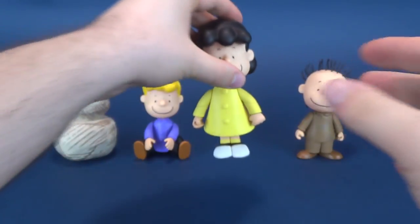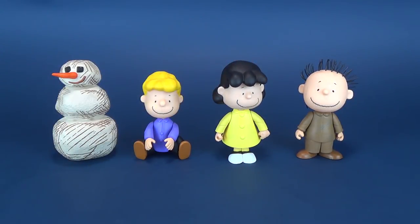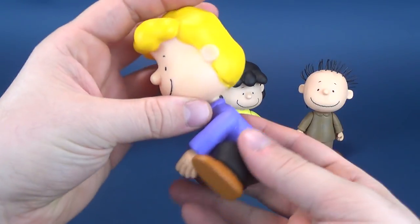Not a bad looking figure if you don't have Lucy. I guess the draw of this particular set is the psychiatric help desk, which so happens not to be here in the present, but will be there pretty soon. I promise — don't worry, it's coming.